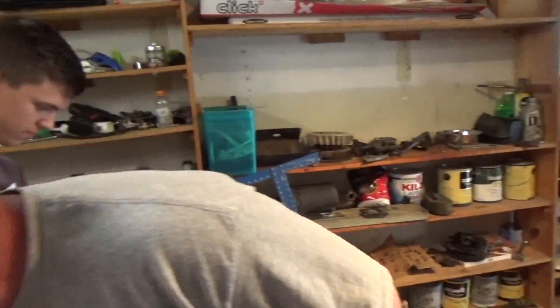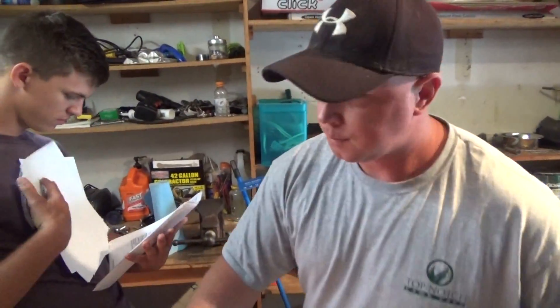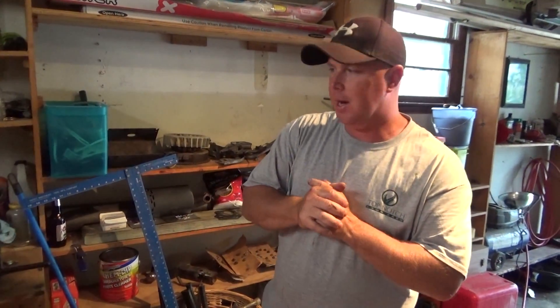We got our parts, gaskets, piston rings, all this stuff. First disclaimer is going to be: we are not professionals at this. We're going to put this thing back together the best way we know how and see if it runs. I'm sure there's probably going to be some things people are going to see and say, oh, well you should have done this or that. Please put that in the comments — we'd like to know for future reference. But for now, we're just going to put this thing back together the best way we can and hopefully get it running. Wish us luck.